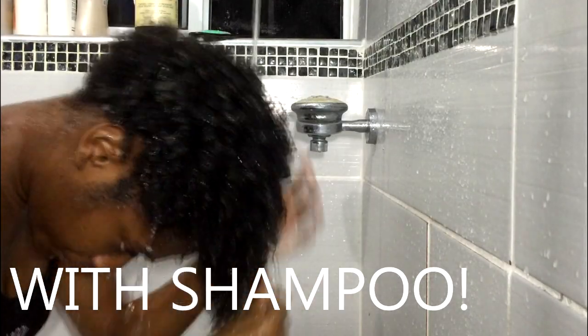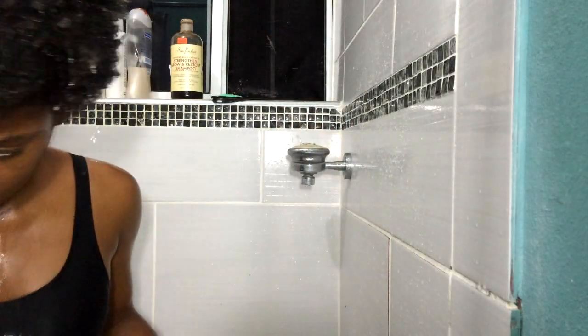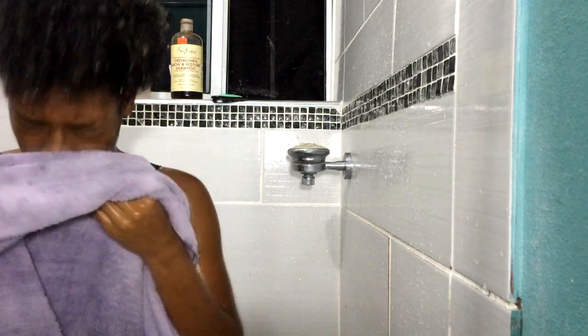I rinsed out everything and then towel dried. I think it's best to use a t-shirt because the towel causes frizz, but for now I'll be using a towel.